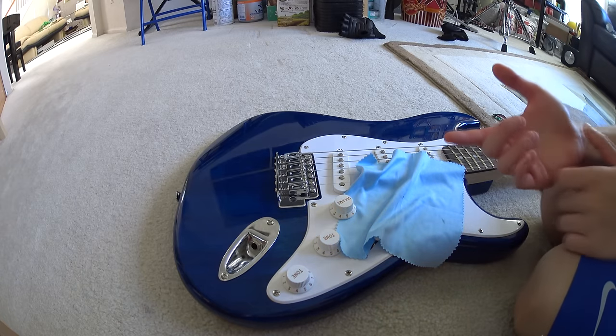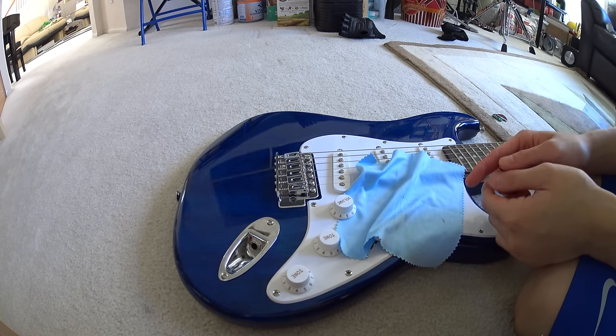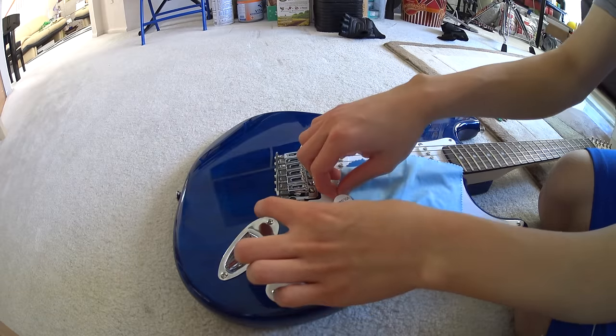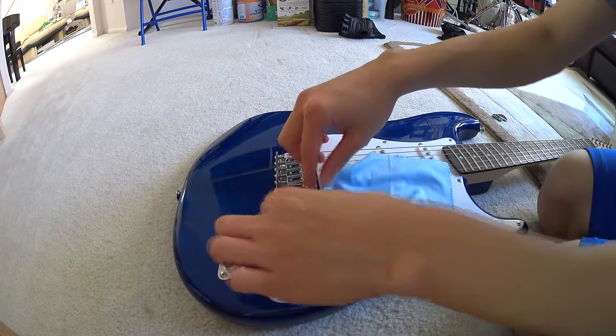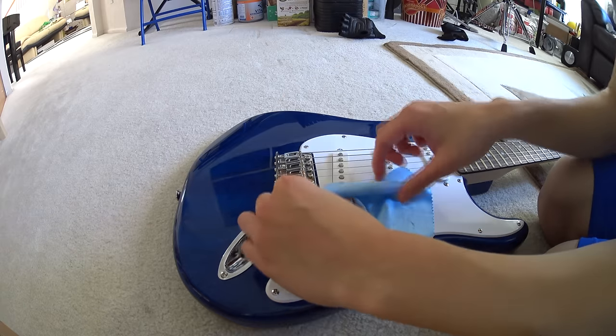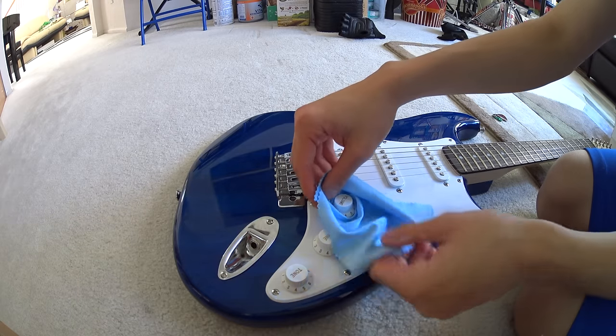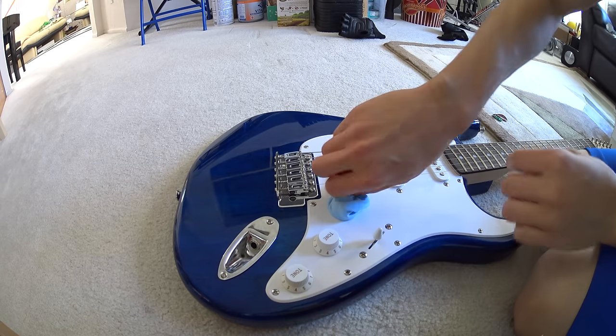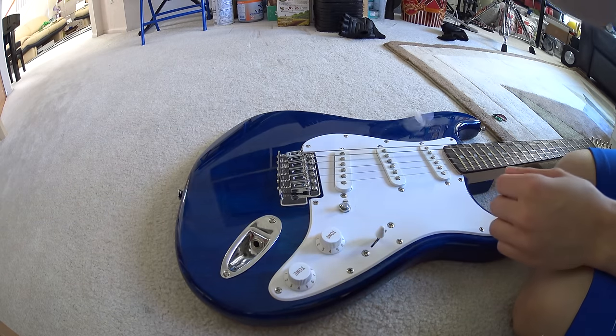I'm back, and the cloth is at least under the knob. At this point, what you want to do is wrap it around by sliding it all the way so that it covers the entire knob, and then take the entire thing, hold it, and just yank it out.